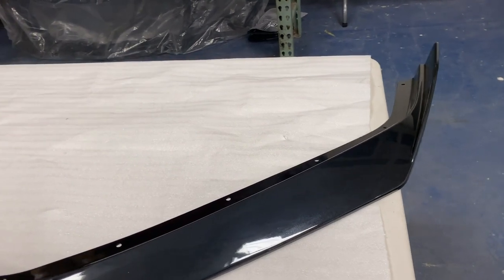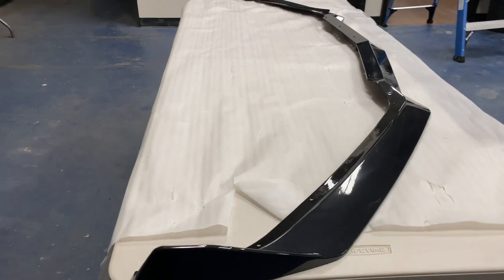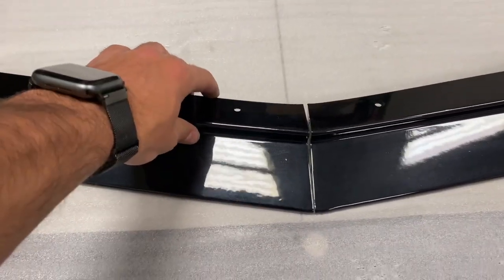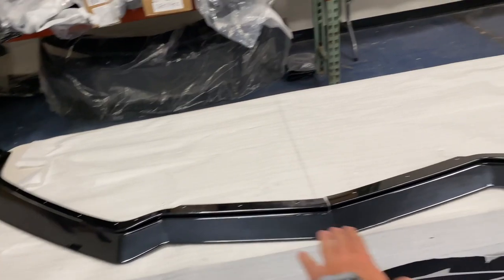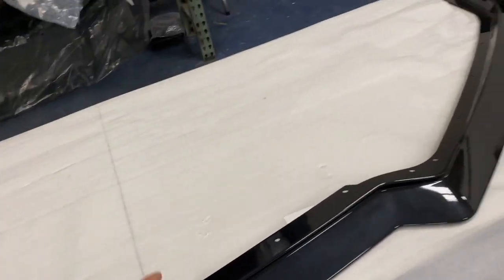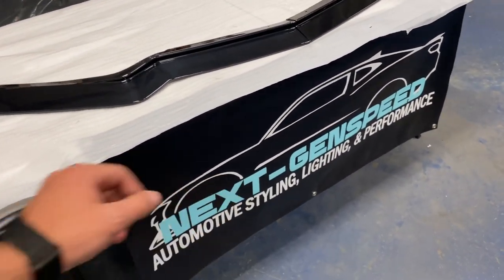Here we have the carbon flash 5EM front splitter from our good friends at extremeonlinestore.com. It's the same GM 5EM style as you see on the OEM splitter, but this is actually a two-piece splitter unit — you can see the slice in the middle. Original ones on the market are one-piece, but this two-piece style lets you get it at a much better price. It comes in painted carbon flash metallic, unpainted, and a carbon fiber option coming soon. Some other options are priced around $800 to $1000, but this is now available for $500 with free shipping at nextgenspeed.com.